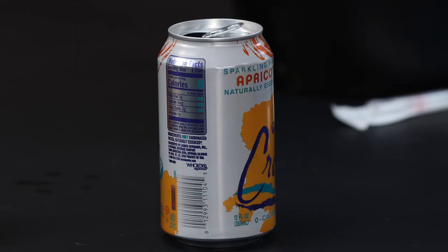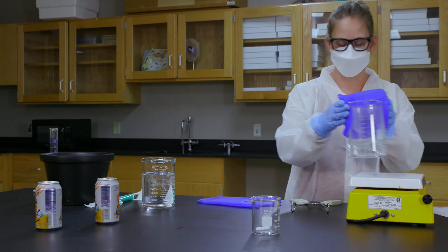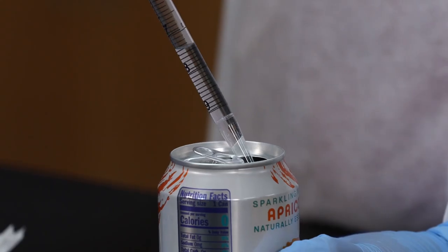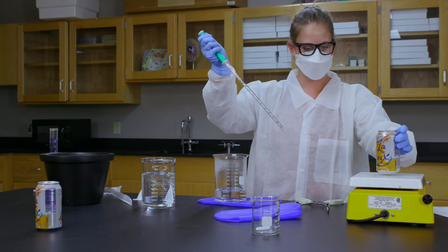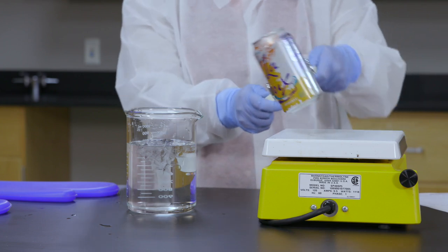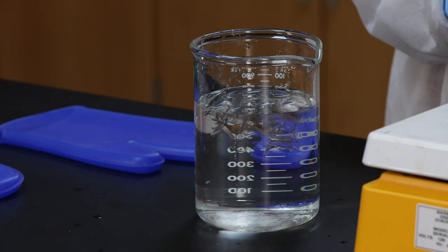Let's try the experiment again, this time with an empty aluminum soda can. Transfer 10 to 20 milliliters of boiling water to the can and place it on the hot plate until you see steam rising from the opening. We can't cap an open soda can, so instead, in one fast motion, turn the can over and submerge it into the ice bath.